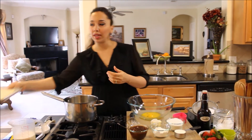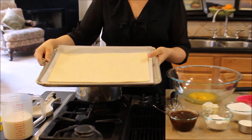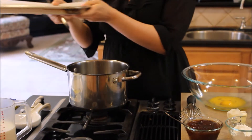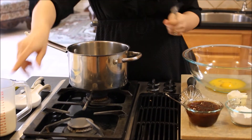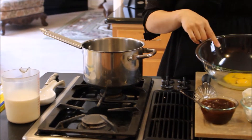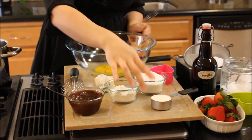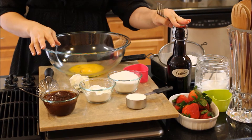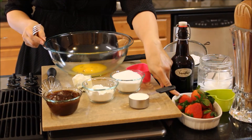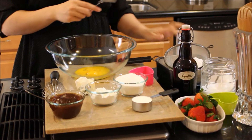You need a sheet of puff pastry — they sell this in the freezer section of every supermarket. Just get one sheet, let it thaw out and come to room temperature. You need some whole milk for the pastry cream we're going to make, some eggs, unsalted butter, sugar, cornstarch, a little bit of cream, a tiny pinch of salt, and pure vanilla extract. Then to put it all together, we're going to need some fresh strawberries that we'll slice, a little bit of apricot jam, and confectioner's sugar.